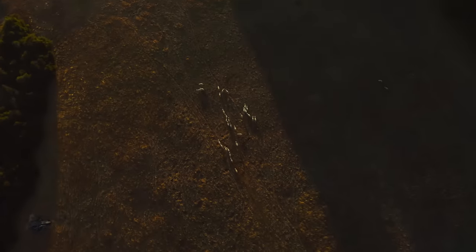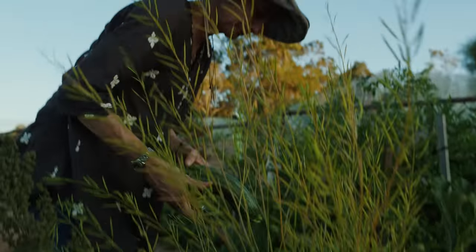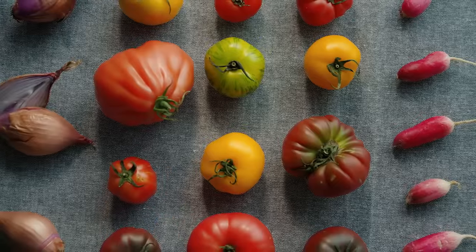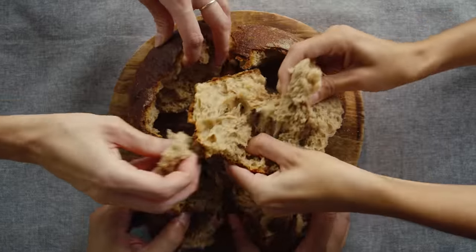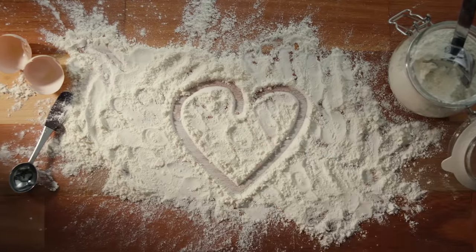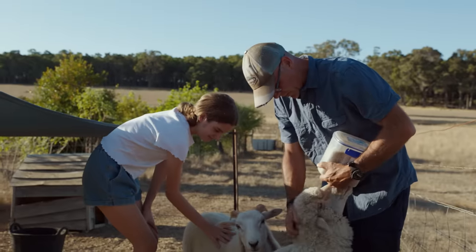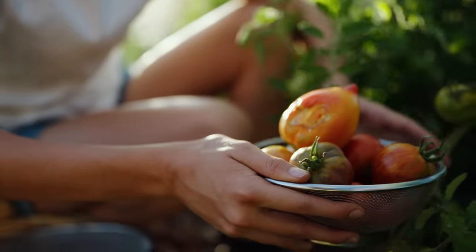We've damaged the earth in lots of ways and we do need to regenerate the land. It's about a collective contribution that ultimately has an impact on the world we're hopefully building for the future. These things are small, but there's huge capacity for change and improvement for really generations.